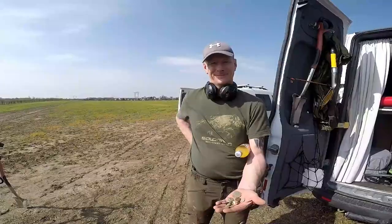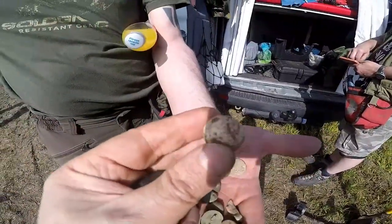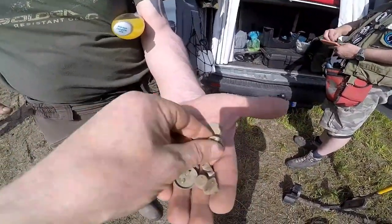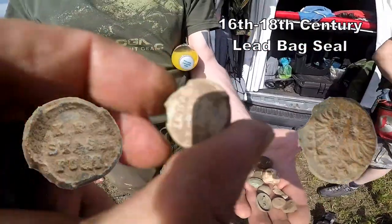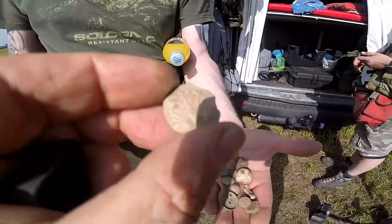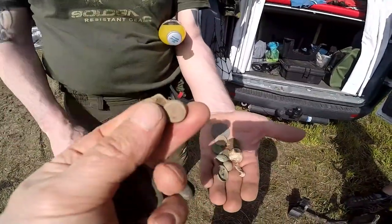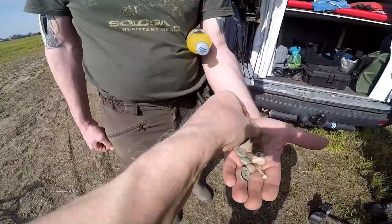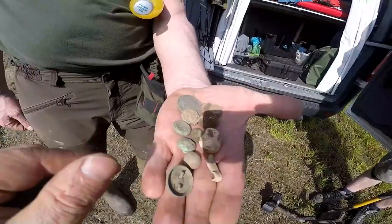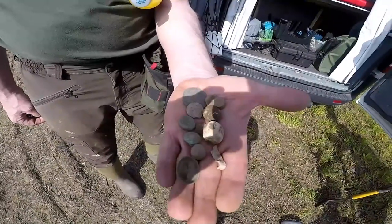Darren's found a few bits and bats, and we're at dinner time now. What you got here mate? Look at the size of that musket shell - if that hit you, you won't be well! And a bag seal - hold it up - bag seal, one coin, and look at that pattern on that, that's nice. I think it's part of a badge or something. And the odd pennies and lead shot - brilliant! Right, we're off for the second half, see what we find.